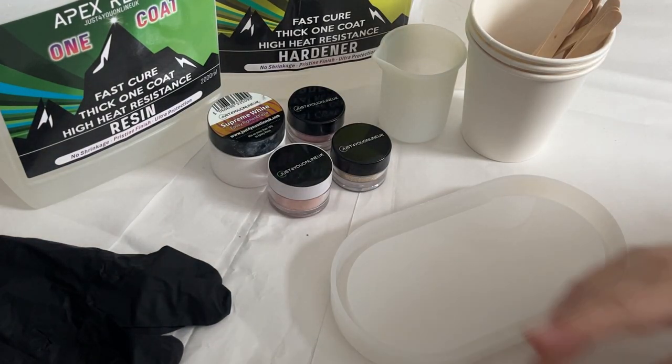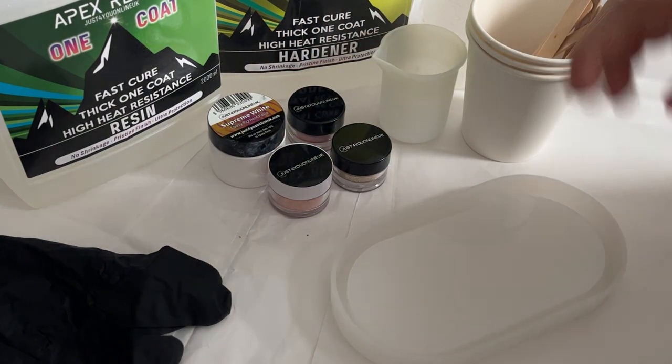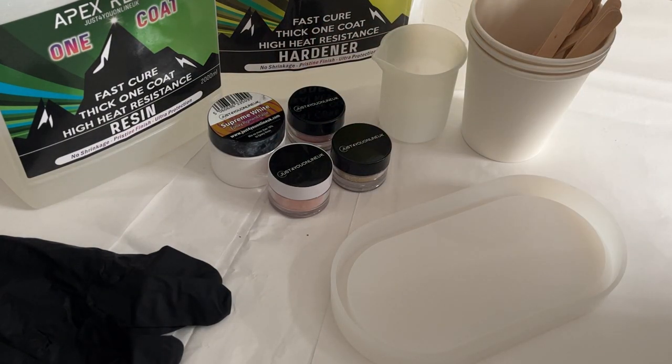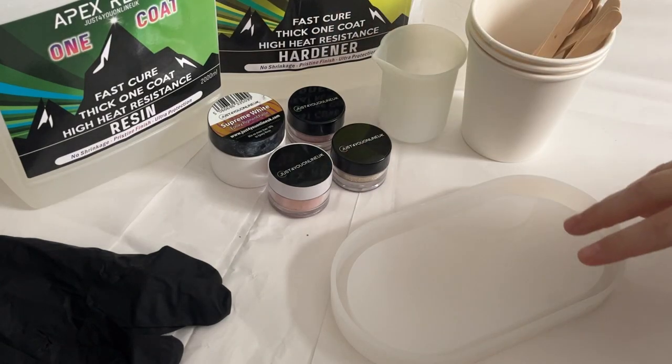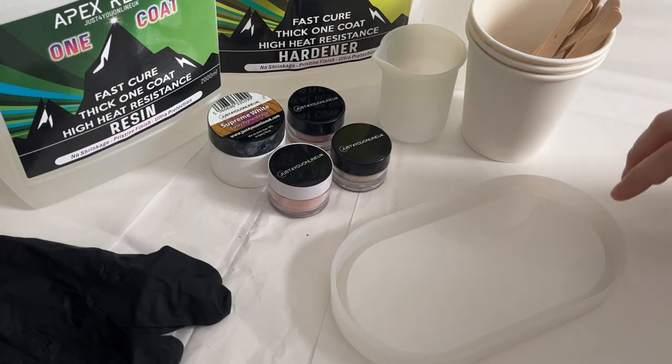The products I've got ready: I've got the one coat resin, which is the high viscosity resin from Just For You Online. This one is perfect when you want to have a defined shape within your make. For a swirl, this one is going to be excellent because it's going to hold its own shape within the mould.